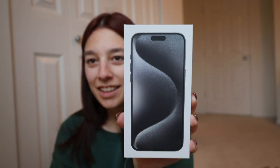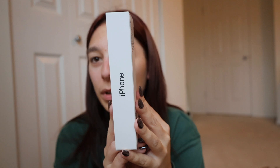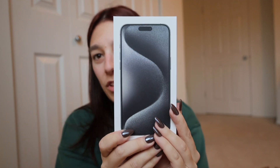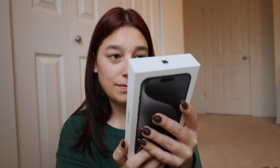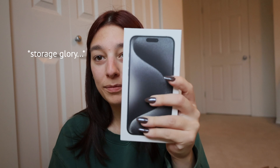Here she is. I got the black titanium 15 Pro Max in the 256 gigabytes. I am a photographer, so the thing about getting this phone — not just because it's bigger and better — I wanted to keep it the same size. But the camera is so important to me because I don't carry my Canon with me everywhere I go. So I wanted something that's good, like spur of the moment, you know what I mean?